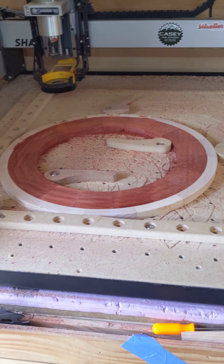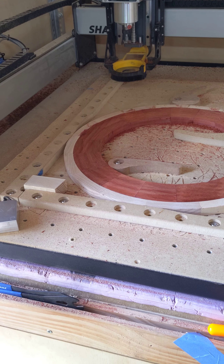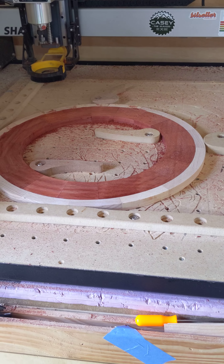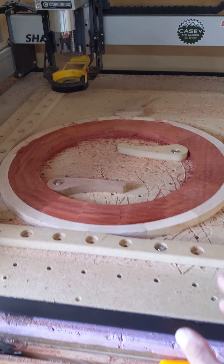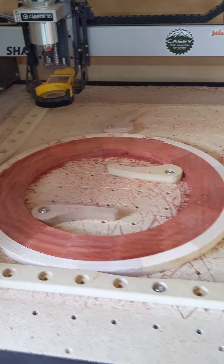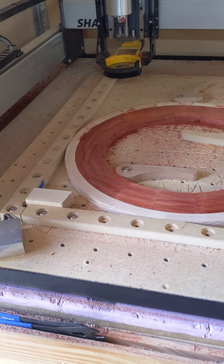I wanted to do a quick video on how I zeroed this circle. It's fairly easy, but I'm going to put inlays in this now, so it's very necessary for it to be accurate.